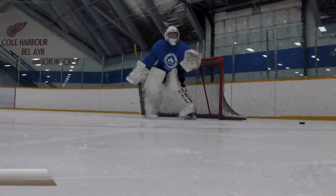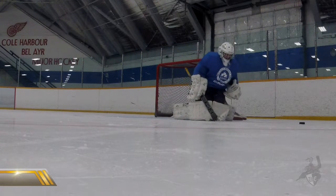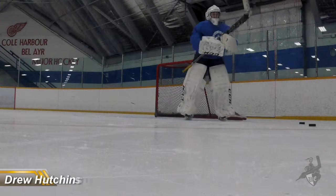One, two, one, two, good. Now we're going three, follow up and side down, go.